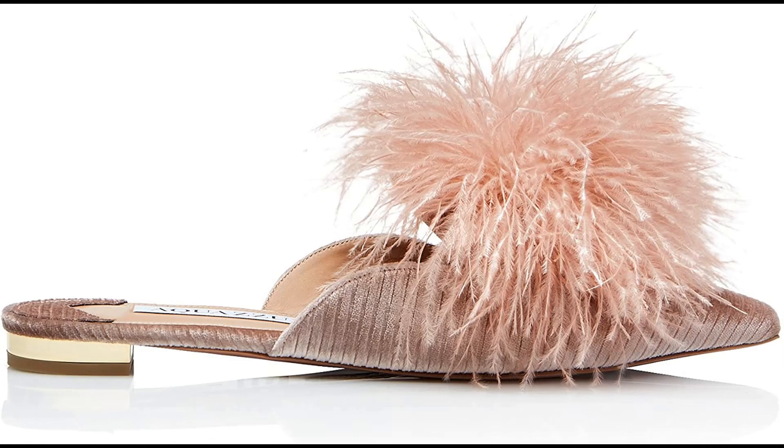Aquazzura Velvet imported — metallic plated heel, leather lining and padded leather insole, leather sole with gold-dipped pineapple logo, made in Italy. Aquazzura strongly recommends that customers consult a professional in leather care or a shoemaker for specific care advice.